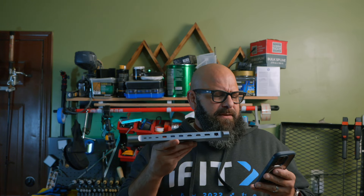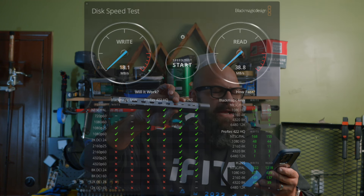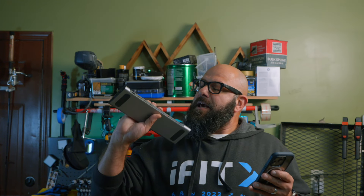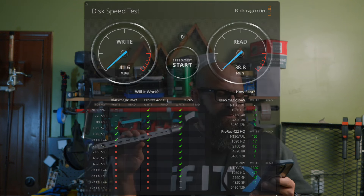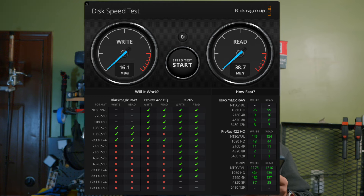Moving around to the front, looking at the USB-A ports. My MacBook only has USB-C ports so I have no direct comparison. For the one rated at 10 gigabytes per second — the red one — I got 38.8 MB/s read and 18.1 MB/s write. For the USB-A 3.0 ports — the two blue ones — I got 38.8 MB/s read and 41.6 MB/s write on the first, and 38.7 MB/s read and 16.1 MB/s write on the second.